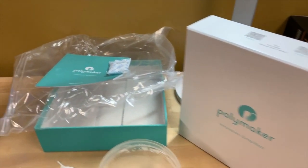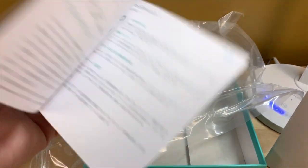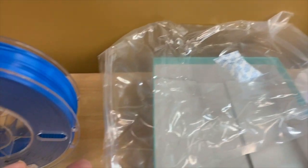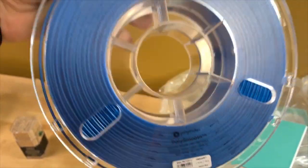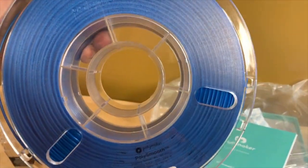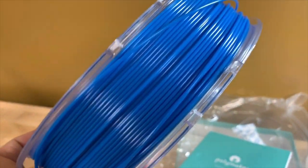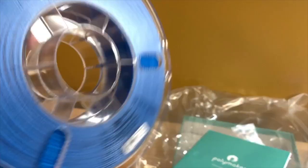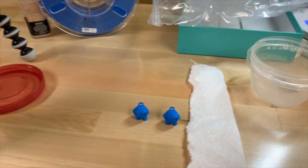So here we have the PolyMaker box. Inside it came with a little pamphlet, which has disclaimers and some other stuff, some desiccant, and a resealable bag for it. This is the roll here. Pretty good roll. I do like the design of it. You can see how much material you have left very easily. The color is nice too — it's a pretty rich color. It's coming through in the video a little bit more blue than it appears in life, so unfortunately I haven't figured out how to calibrate my video yet.